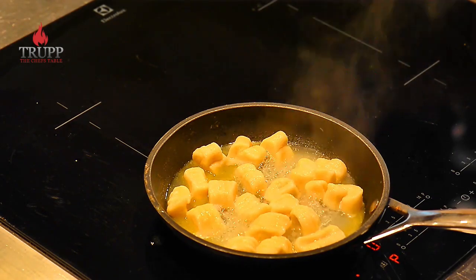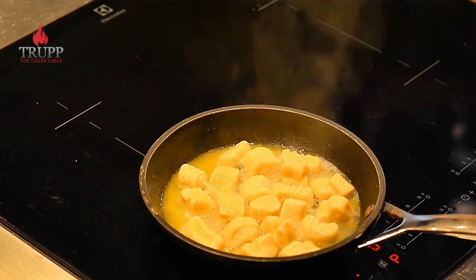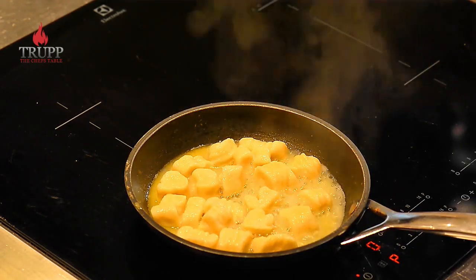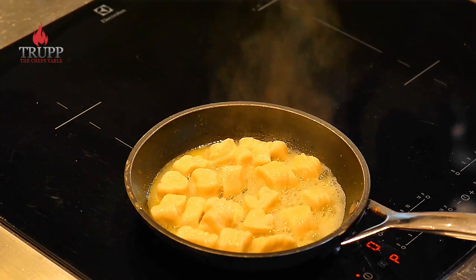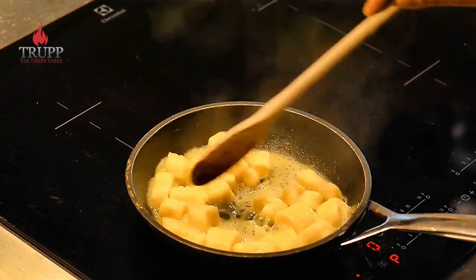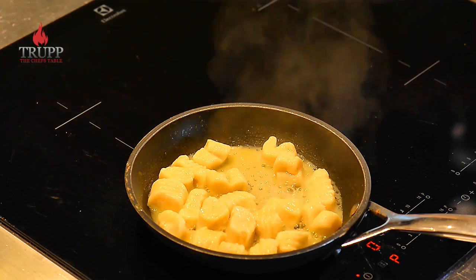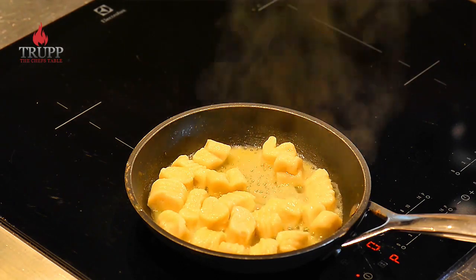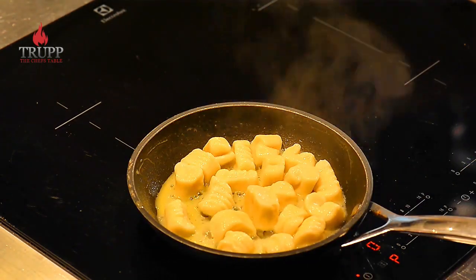By letting the water cook away, the gnocchi will become nice, soft, light, fluffy, and airy again. Once all the water has cooked away it goes into a frying stage, and then you can get some really nice color on them. You can serve pan-fried gnocchi as a side dish to an ossobuco, roast meat, or roast chicken — it's a totally different experience than boiled gnocchi.